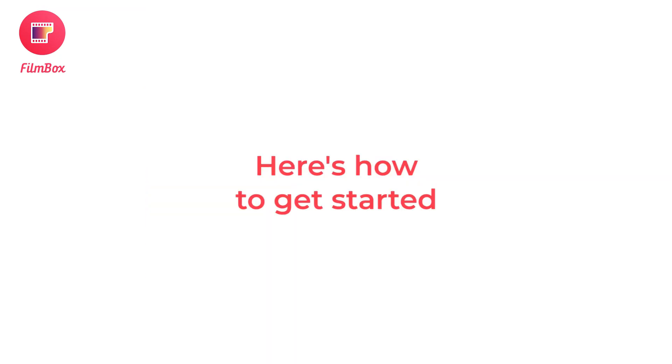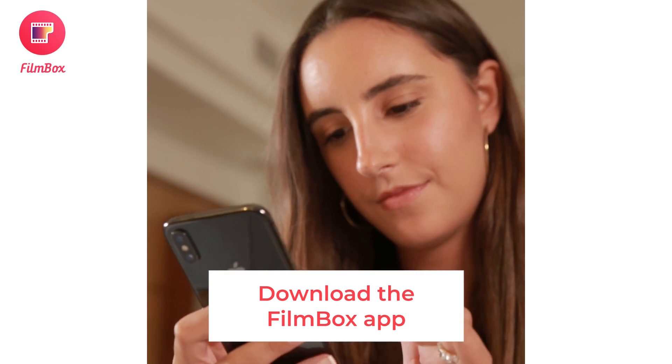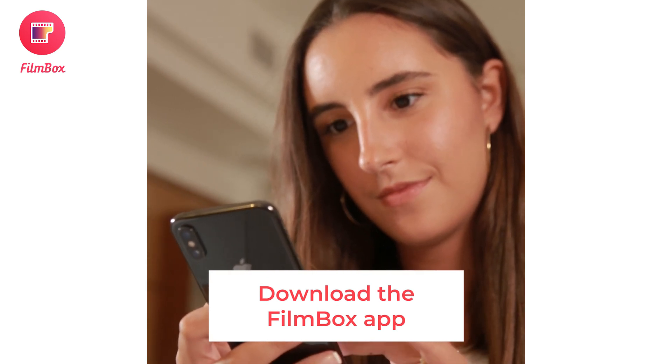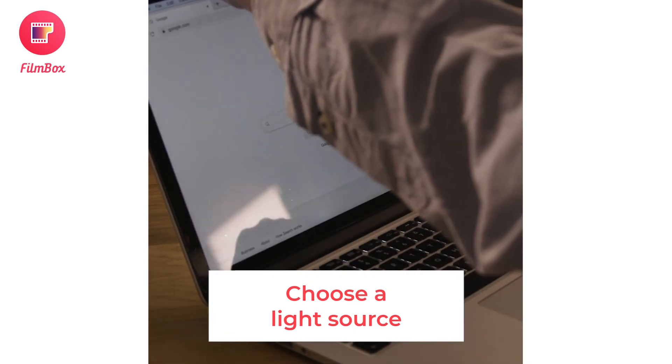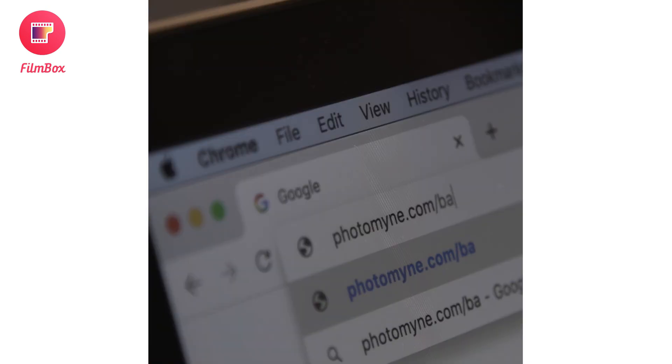Here's how to get started. First, download the Filmbox app from either the App Store or Google Play. You'll also need a light source for scanning. You can easily find one by opening a white screen on a tablet or a computer, or by opening the backlight link provided in the app.